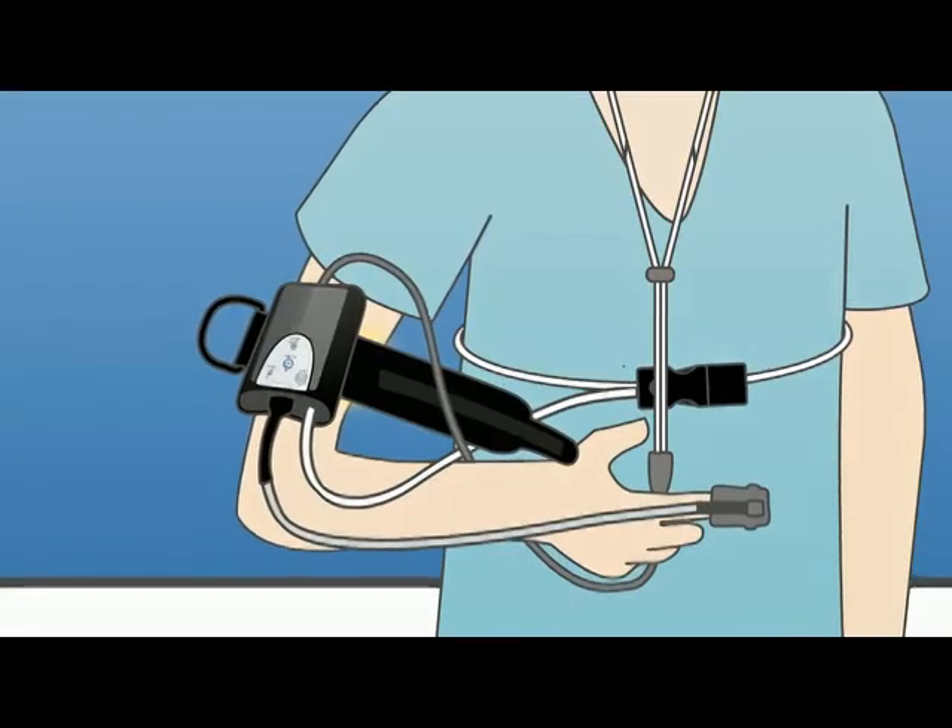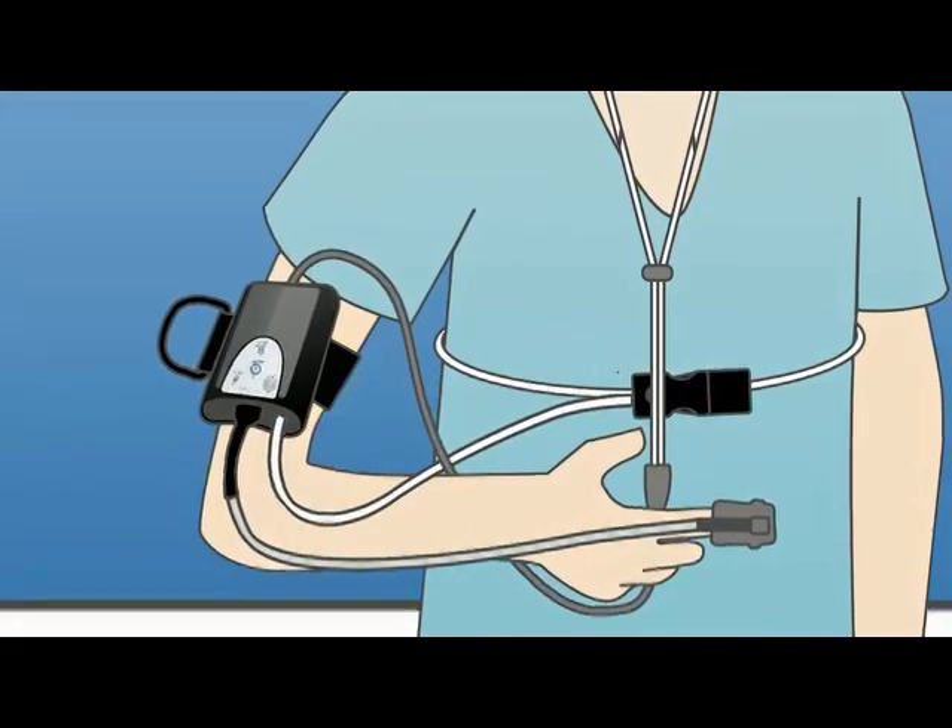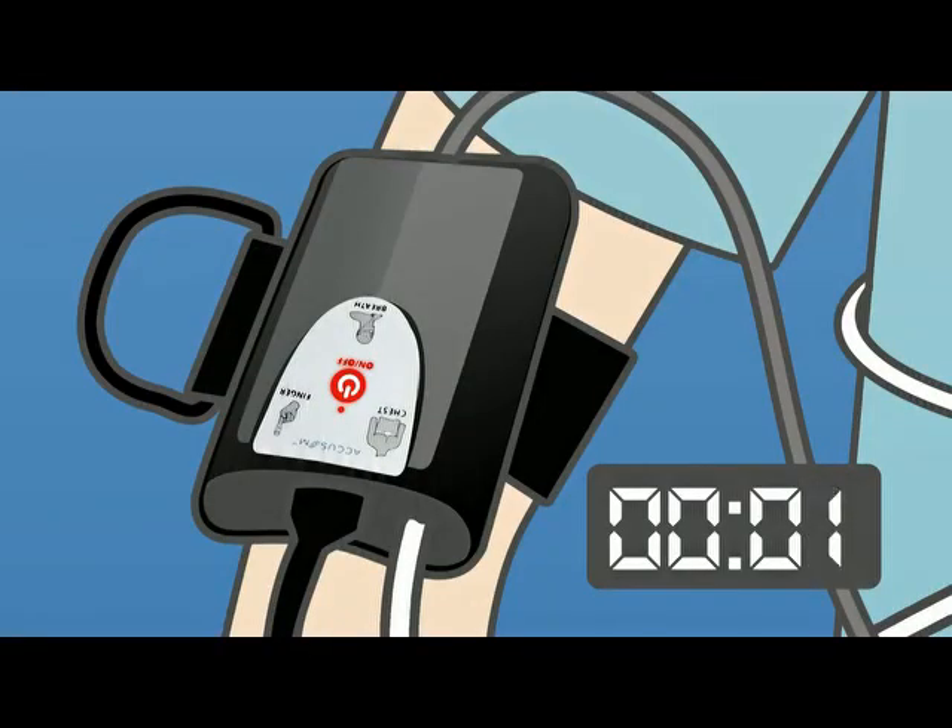The last step is to strap the device to your arm, then turn on the device by pressing and holding the on/off button for five seconds and letting go.